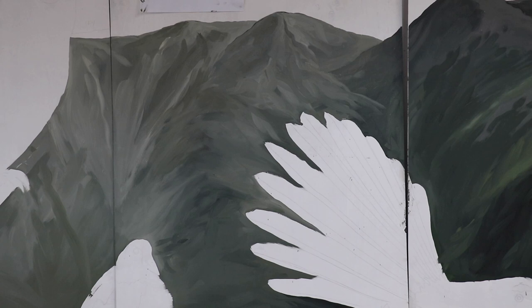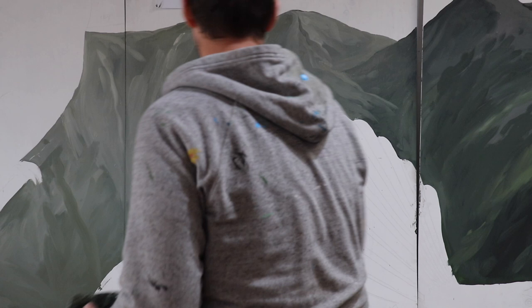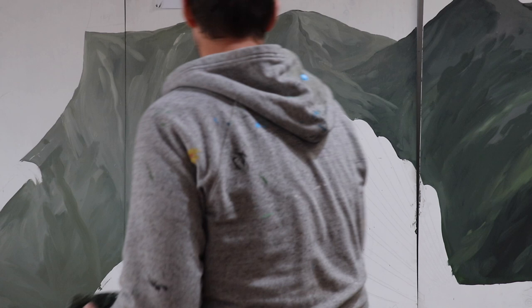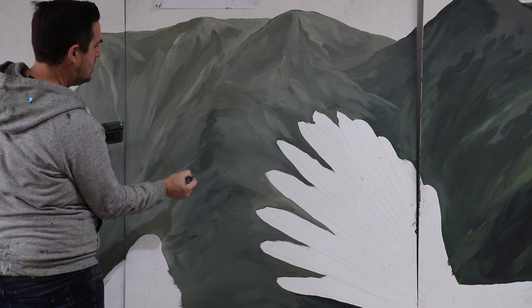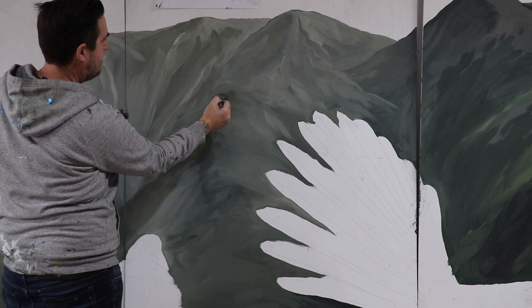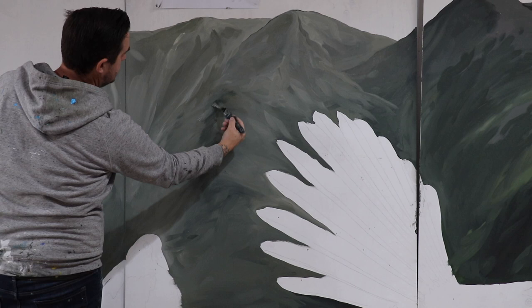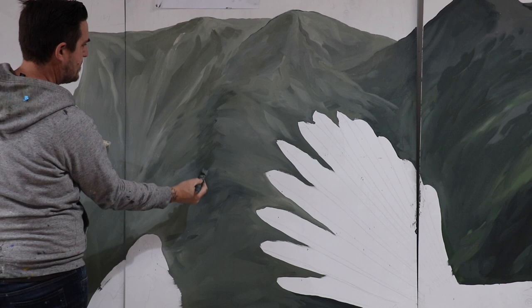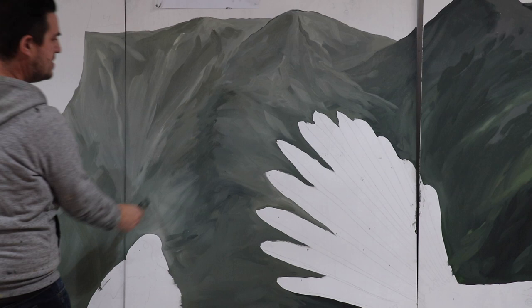I'm just looking at this area here. You can see there's a ridge coming down here and then another one coming down here. What I'm going to do is darken it up a little bit on the dark side of the ridge. I've got some of this darker green and I'm just going to do it quite softly, then use a little bit of the lighter tone to blend it in. See how that creates that sense of a slightly darker side there.